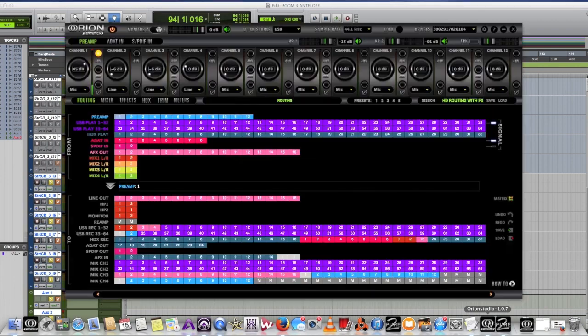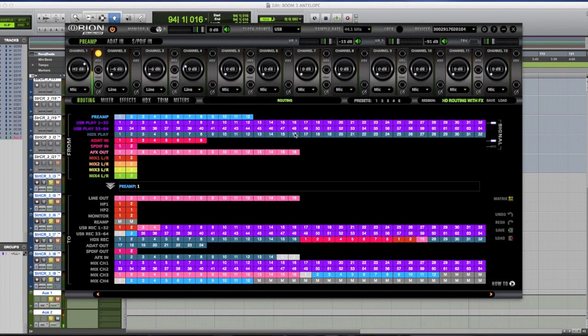If I go HDX out, I can hold the Shift key on my keyboard and select the 16 channels — that's 16 channels of my HDX playback, which is my output in this routing. It's the output of the Orion when it's hooked up to my HD card. So I have 16 outputs. In my session I routed these 16 to the effects in — as you can see when I highlight it, it highlights the corresponding destination. Channels 15 and 16 are dedicated to my preamp.